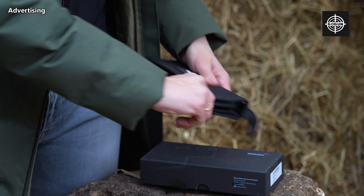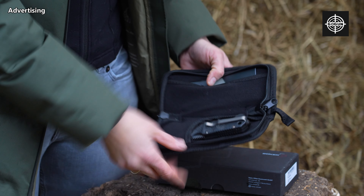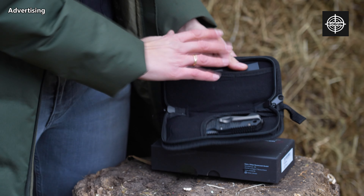If you buy this knife, you also get a small pocket where your knife fits, and you can also add some EDC.